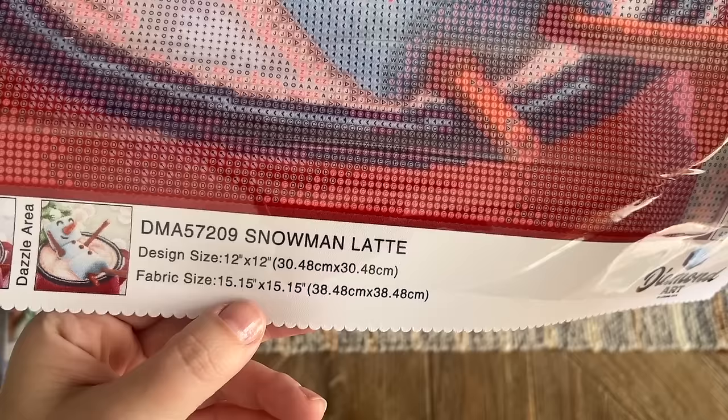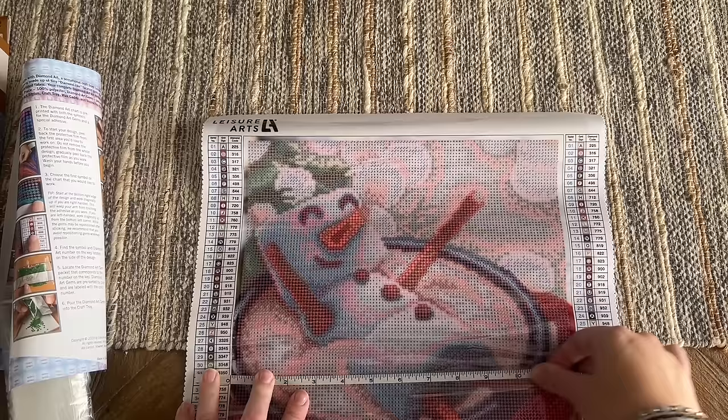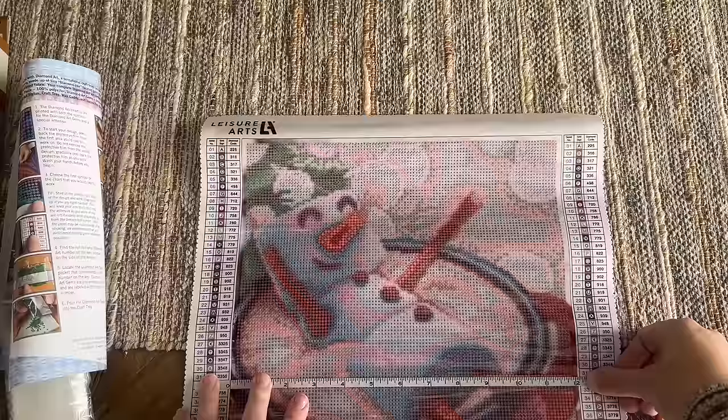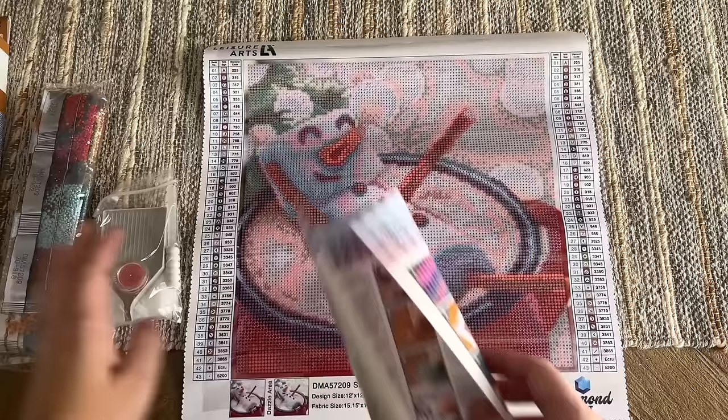Looking at the canvas, we have the Leisure Arts branding, some nice scalloped edges, and a legend printed on the left and right. It says 'dazzle area' — so cute! Design size is 12 by 12 and the fabric size is about 15 by 15 inches. This is one of the reasons I suspect this is a Diamond Dots canvas — they have a printed border where the glue doesn't go all the way to the edge, so there won't be diamonds placed in that border. Measuring the drill field it's just under 12 inches, so if you're looking to frame this perfectly, you'll want to measure carefully.